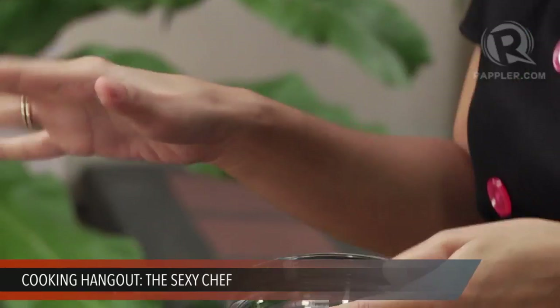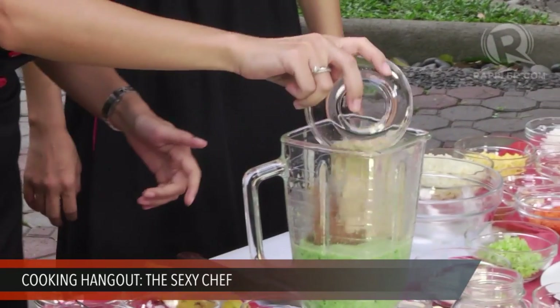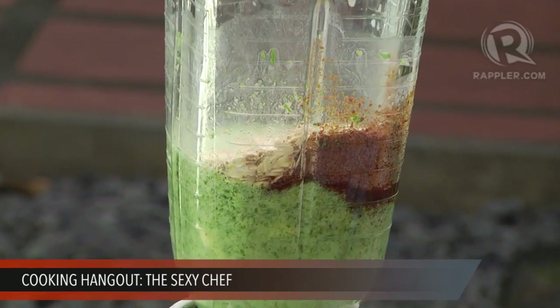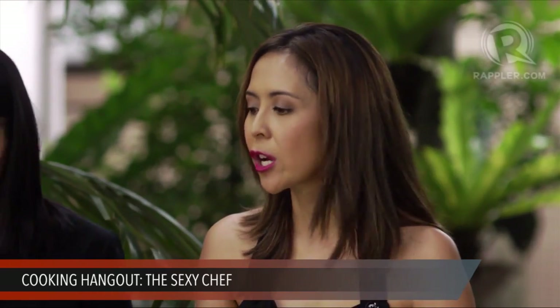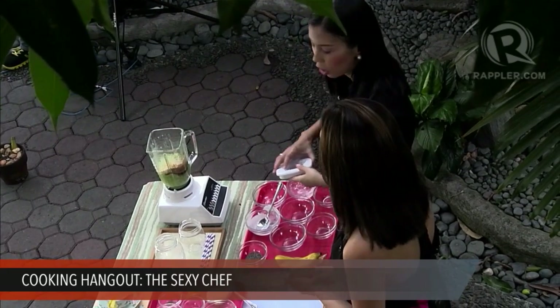I put one banana inside and I'm going to sweeten it with three tablespoons of coconut sugar. Coconut sugar is low glycemic, meaning it doesn't make your blood sugar spike as fast — good for diabetics. When your blood sugar spikes and crashes, it creates hunger pangs, so you're always craving junk food. Coconut sugar keeps your blood sugar stable. Then we're going to add two tablespoons of rolled oats. Oats are very high in fiber, keeps you full for a long time, and is great for lowering blood pressure and bad cholesterol.